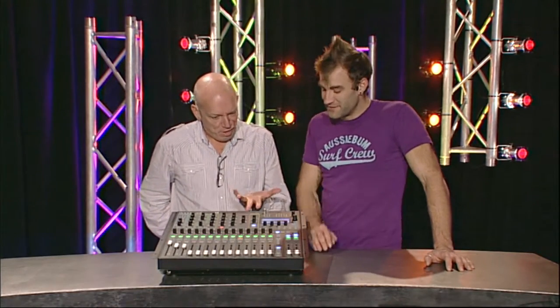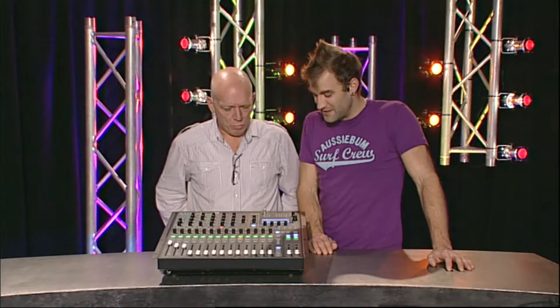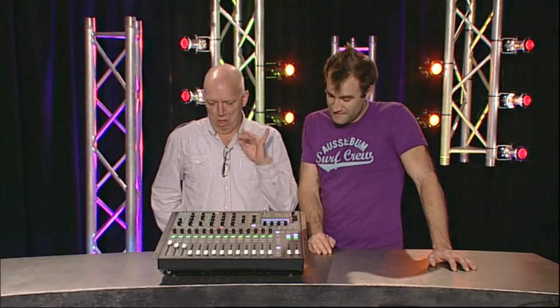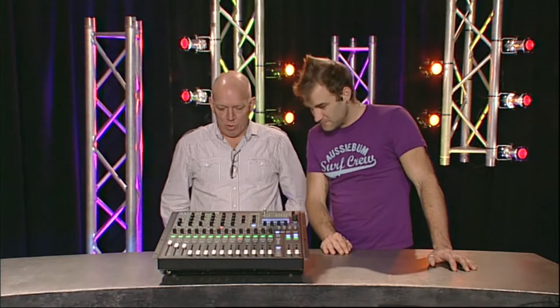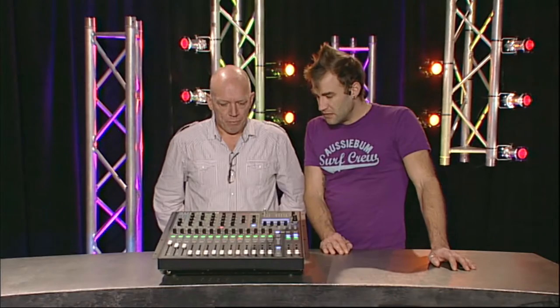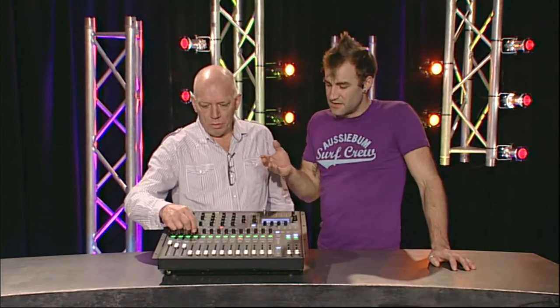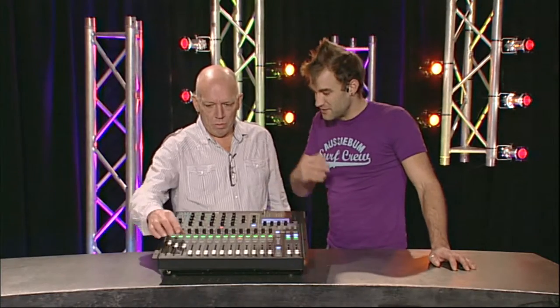One slight stumbling point: the console lamp connector is a BNC connector for a 12-volt lamp. That's the wrong connector type, though it's not hard to find a BNC lamp - Soundcraft probably make one. It's a minor downside given there's not a whole lot of room on the back panel.